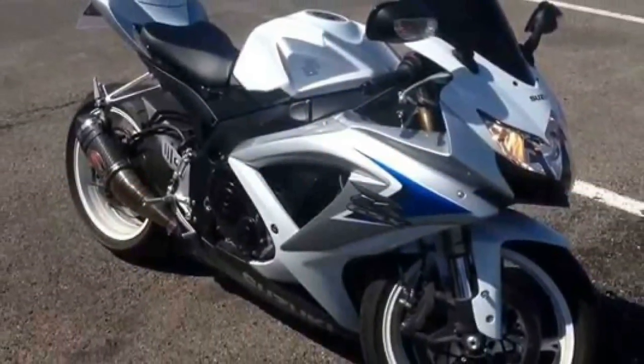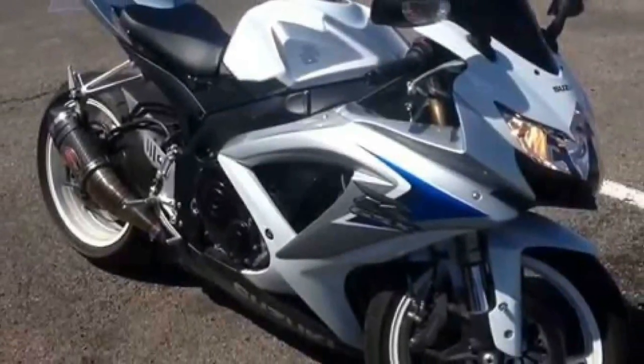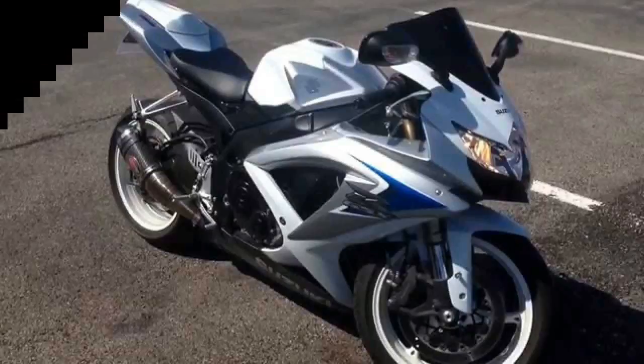Unlike some of the other members of the Jixxer family, the body panels on today's subject come with some large vents and cutouts that let a hint of engine peek out from under the skirt as a bit of a teaser that makes one wonder what else remains hidden under there.